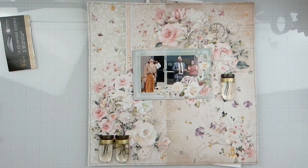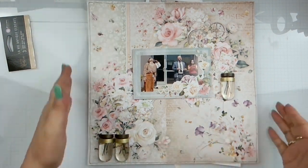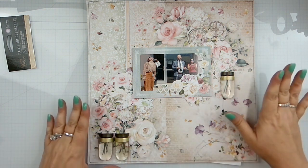Hello again everybody, Rebecca here. Welcome back to the channel and welcome to my first Trace Jolie design team kit club layout for July. This is the scrapbook kit. There is an unboxing on my channel.